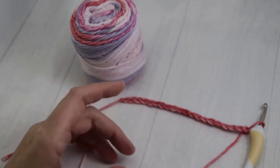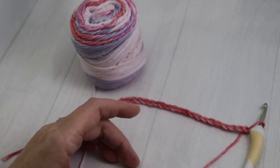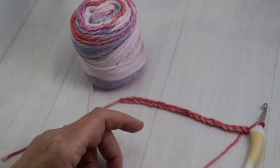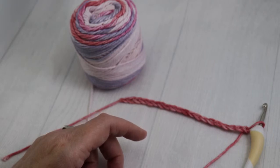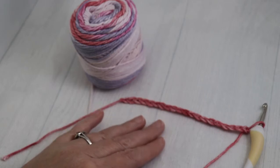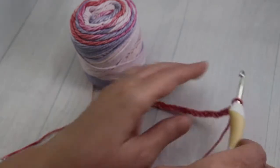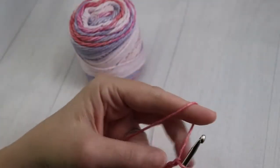Now if you haven't watched my previous video on how to make a chain and a slip knot, go ahead and pause the video here — I'm going to link it down below. Like with single crochet, you're going to start with additional chains in order to keep your stitches at the number your pattern calls for. I've already chained 20 stitches, but with the half double crochet, you're going to chain two additional stitches.